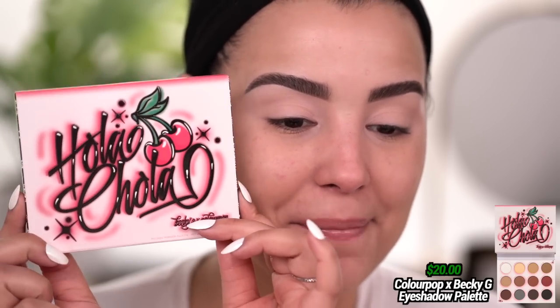Welcome back. I have you guys super up close and personal because I am going to start off with the eyes. My brows are done, lids are primed. I did use a little bit of the P. Louise base too, which you guys know I love. I will have this listed down below, but let's talk about the eyeshadow palette. This here is the Ola Chola palette.